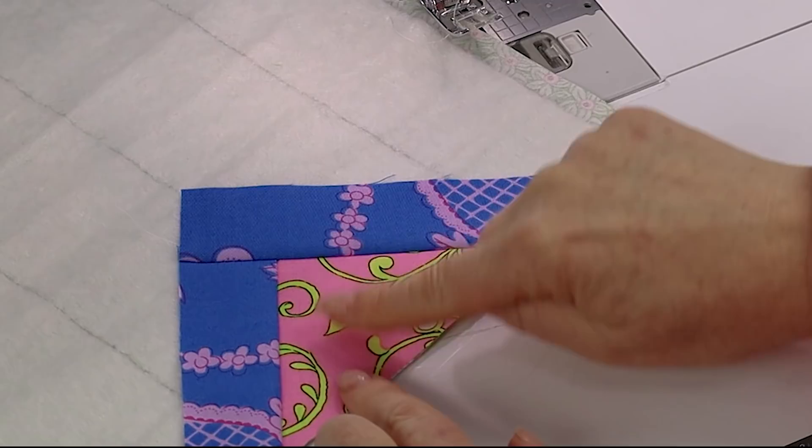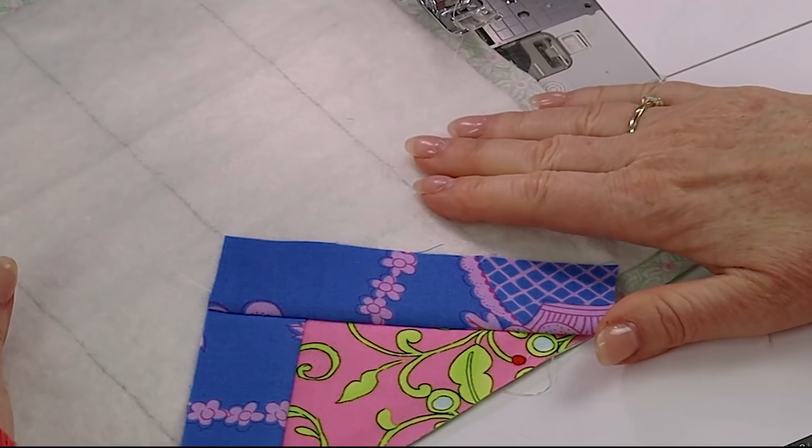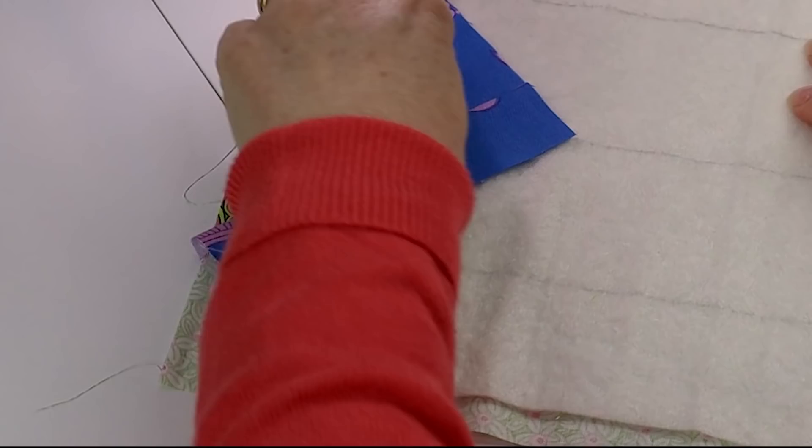Flipping over again. What we want to aim for is that when we flip the second longer strip over, the corner of that strip ends up on our center line - that's how we know our French braid is going to be nice and straight. Now I'm going to continue sewing strips on in exactly the same way, starting with the short one and finishing with the longer one.